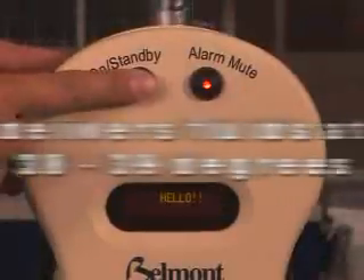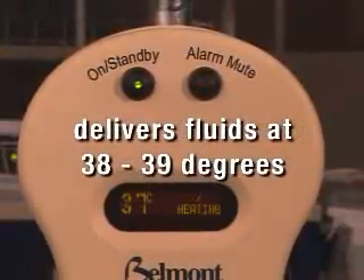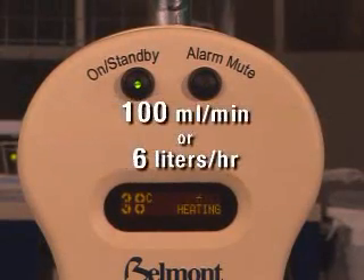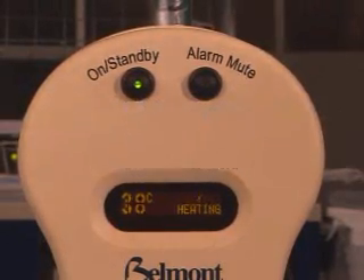The Buddy Fluid Warmer, with its miniature design, solves this problem by sitting close to the patient and delivering fluids at 38 to 39 degrees at flow rates up to 100 milliliters per minute, or 6 liters per hour.